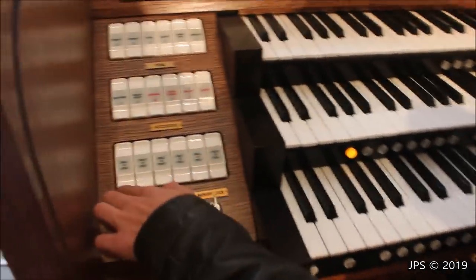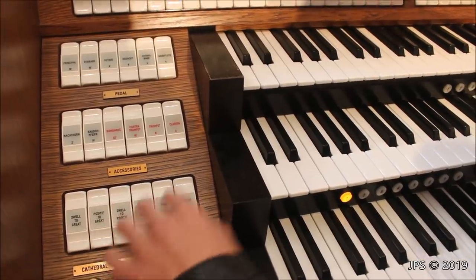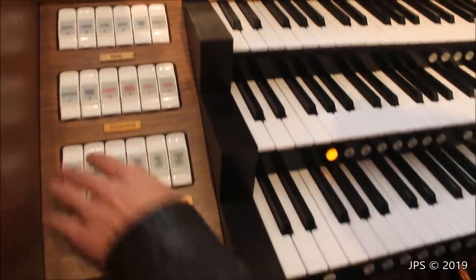We also have some accessories here that will take sounds from one manual and put them on another: swell to great, positive to great, swell to positive, great to pedal, swell to pedal, positive to pedal. So we have a bunch of accessories.